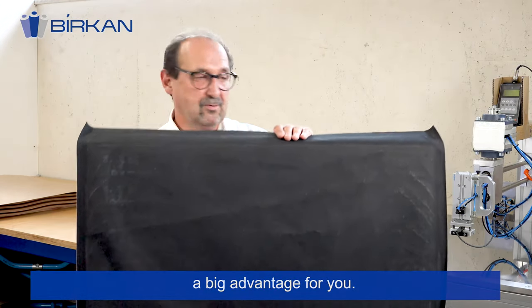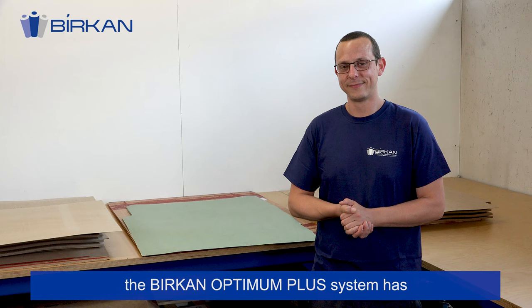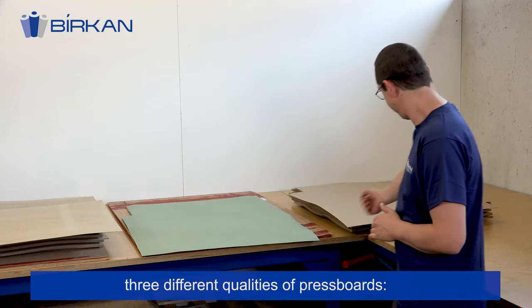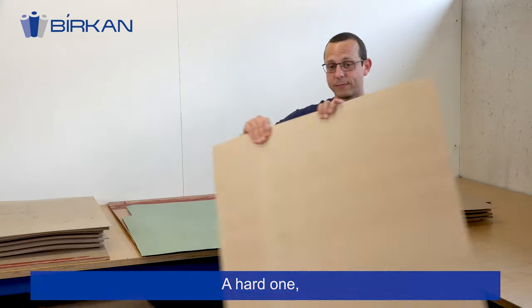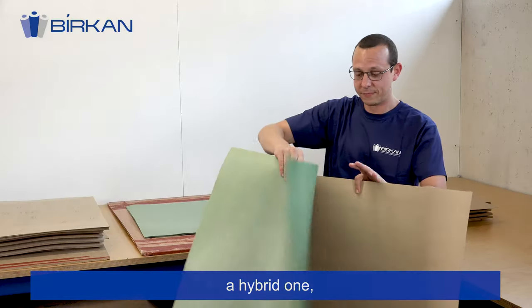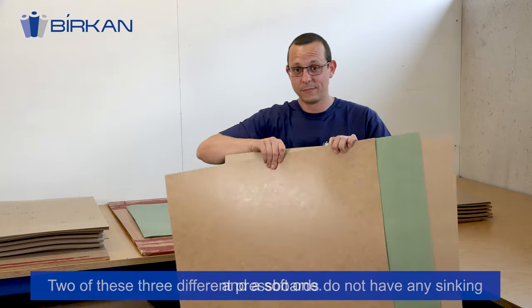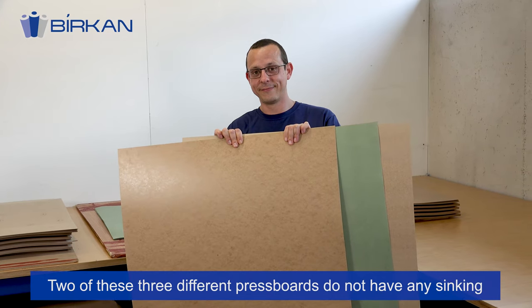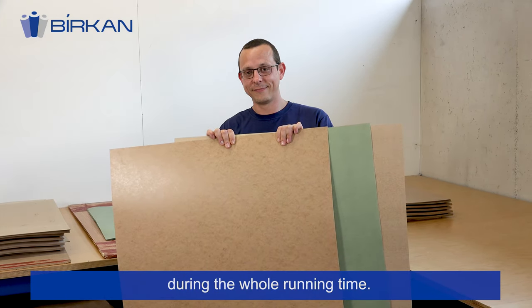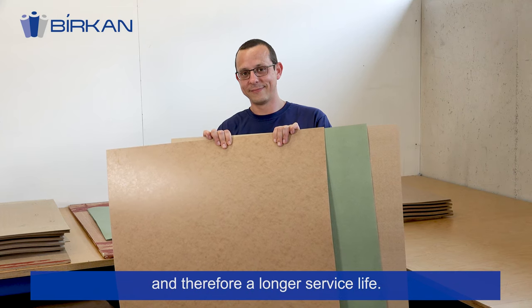A big advantage for you. Regarding the calibrated press boards, the Birkan Optimum Plus system has three different qualities of press boards: a hard one, a hybrid one, and a soft one. Two of these three different press boards do not have any sinking during the whole running time. Less sinking means less pressure inside the machine and therefore a longer service life.